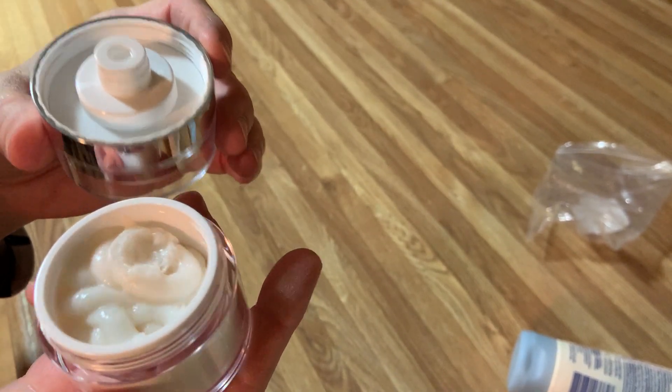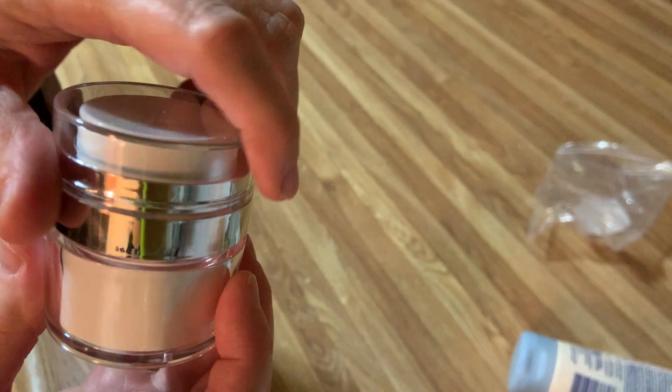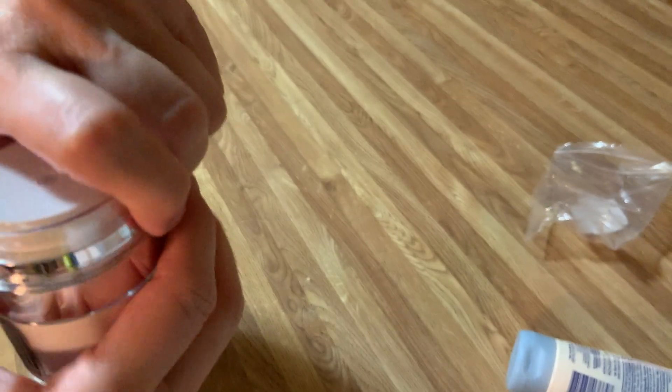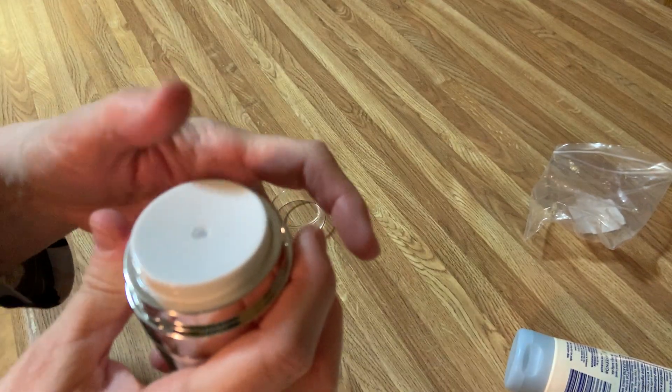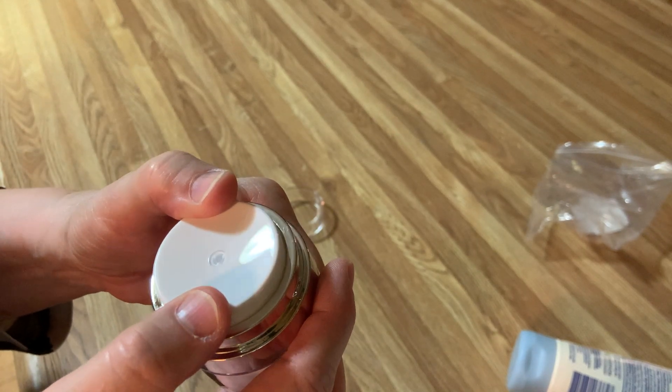Here's the lid and here's the bottom. I'm going to put the two together just like this, and just screw it down like that. Now, here's the test — I should push this down and I should be able to squeeze some up.